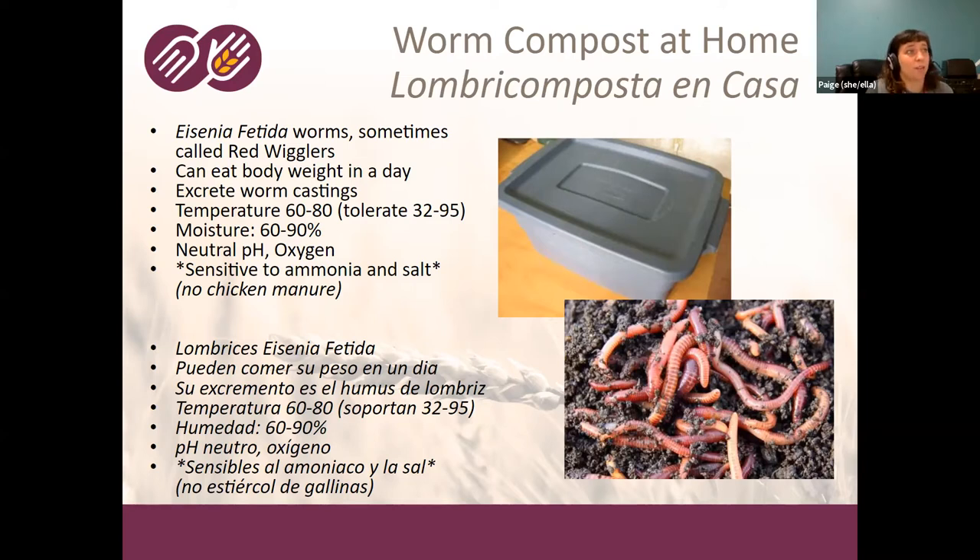At home, you're probably not going to measure your moisture content — people use the wrung-out sponge method: take a handful of your material, squeeze it, and you want a few drops of water to come out, but not too soggy. You want a neutral pH, so avoid adding too much citrus or things that will change the pH balance. They also need oxygen, so you'll need holes in your bin so they can breathe. They're sensitive to ammonia and salt, so prepared foods with lots of salt aren't good.